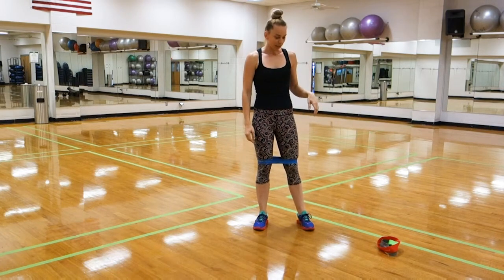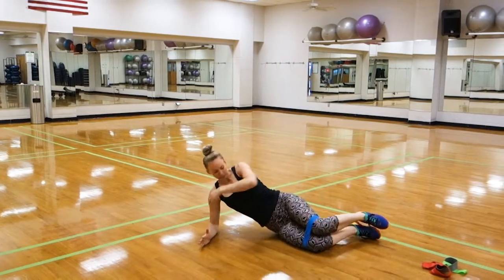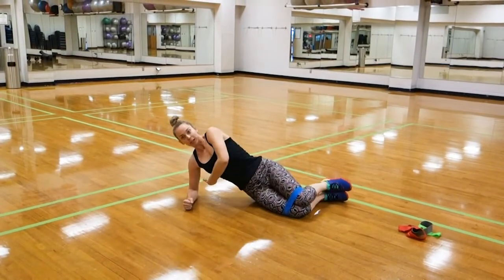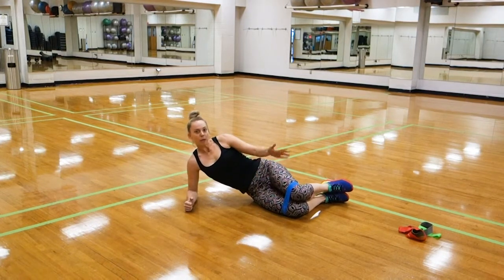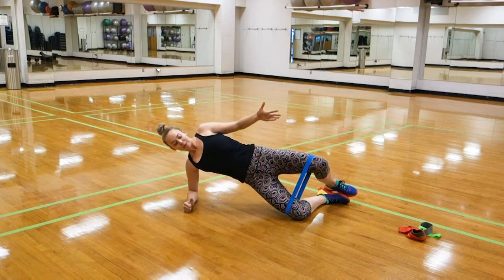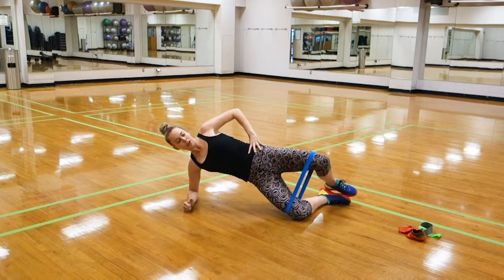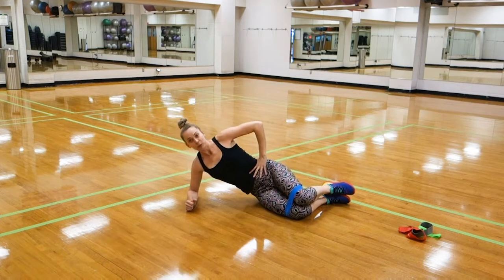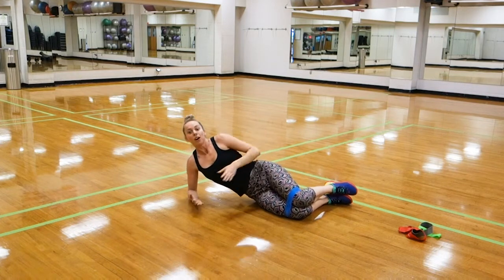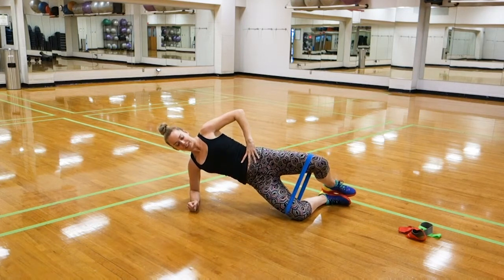The second move is going to be a clamshell side plank. From my forearm, my shoulders, hips, and heels are in line with one another, my feet are stacked. Band is still around my knees. I'm going to get a little activation in my core and open up my knees to work my outer glutes. I exhale, press up, open my legs, squeeze, fight the band, and come back down. This hand can be here for balance or on the hip — wherever you're most comfortable. The more time you spend under tension fighting that band, the more effective this movement is going to be. Also, the wider you can open your legs while fighting a heavy band, the more effective that movement will be.